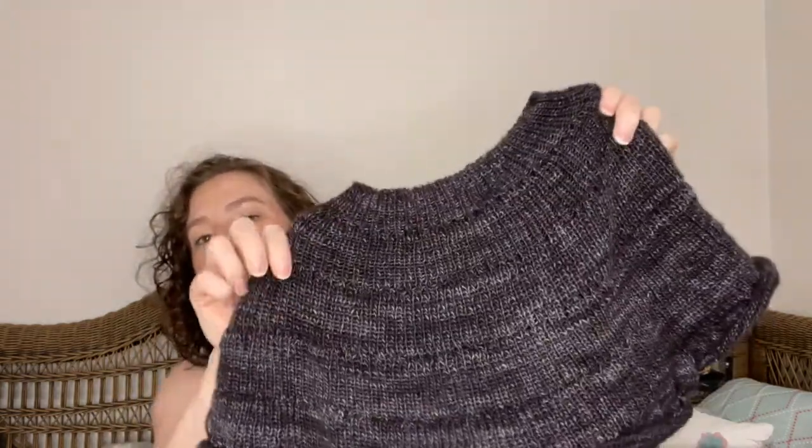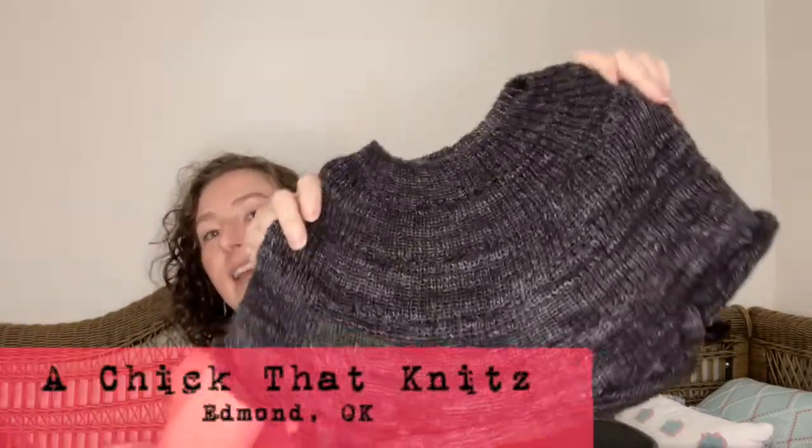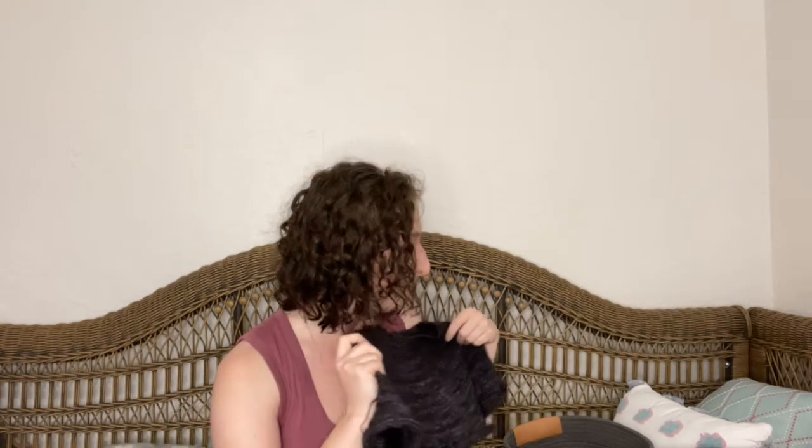This is also the first time that I've used hand dyed yarn, and this yarn is from A Chick That Knits — she's an indie dyer in Edmond and she also has a yarn store where she sells mostly indie dyed yarn and things from local makers. Their store is really cute. If you ever are in Oklahoma, I recommend going there. I'm going to try to make it to a knit night there when I go back to work, since it's kind of up in the same area.